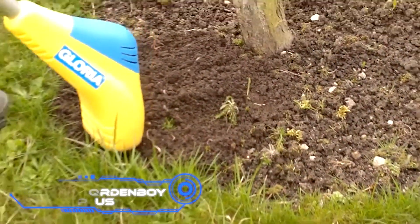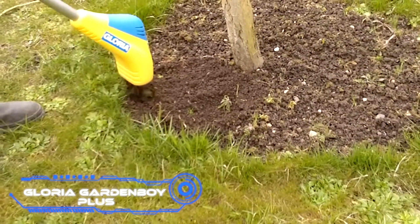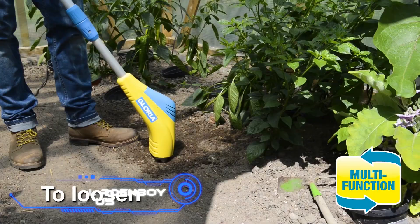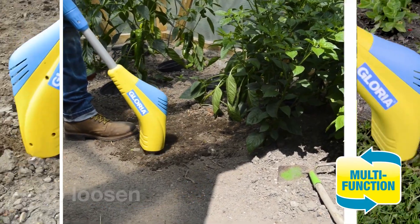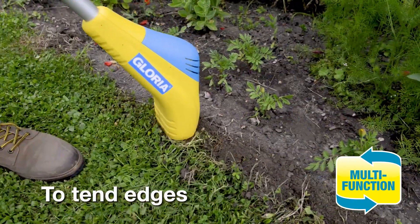Gloria Garden Boy Plus. An electric soil tiller is another tool that serves multiple purposes. It is useful for activities such as loosening, weeding, scarifying, and other tasks of a similar nature.